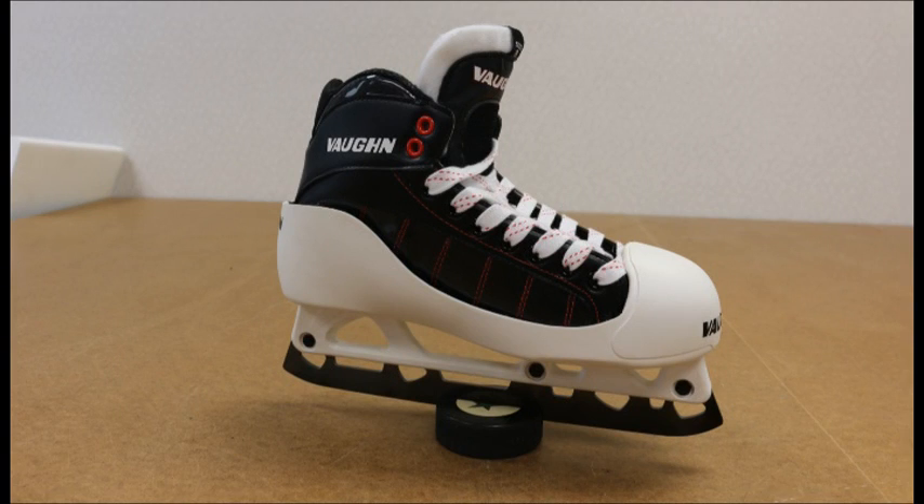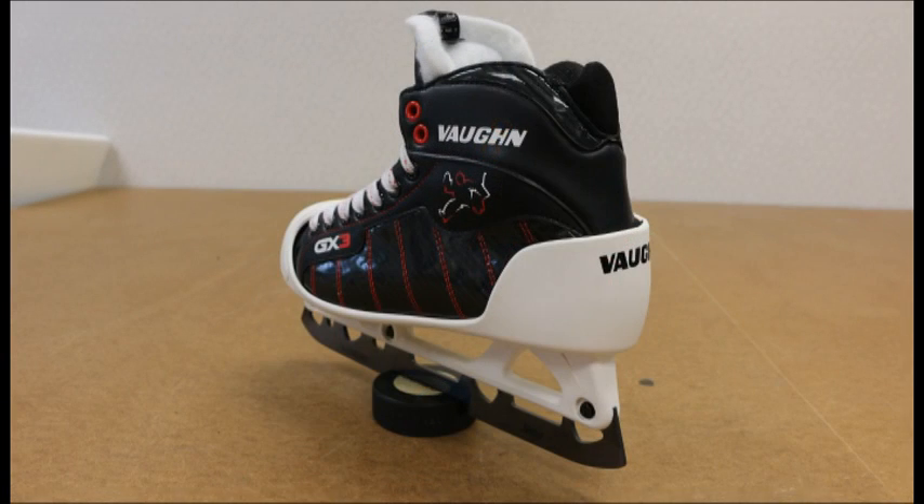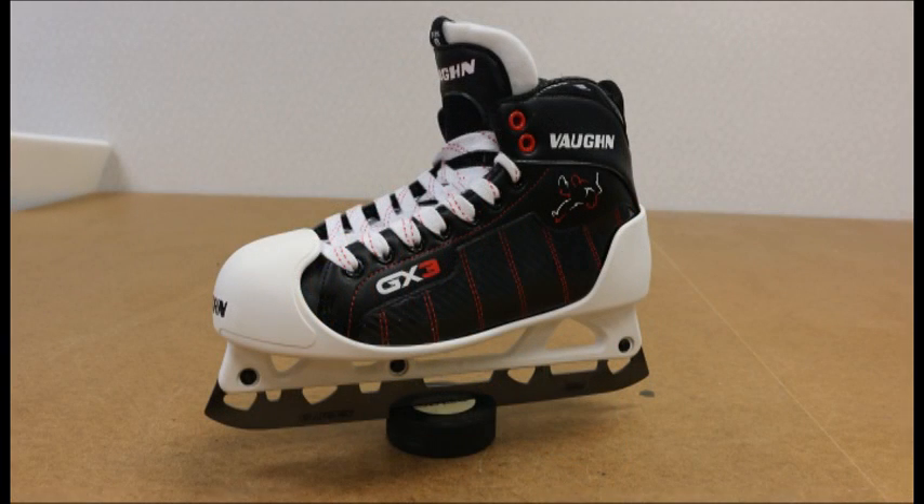The Vaughn line of goal skates follows a standard fitting size. Because the wider toe structure allows the foot to sit more comfortably, you may find you will wear half a size smaller in a Vaughn skate than in any other brand. This is because other brands squeeze your front foot so hard that the tendency is to buy half a size too big and try to reduce the pressure on the foot.